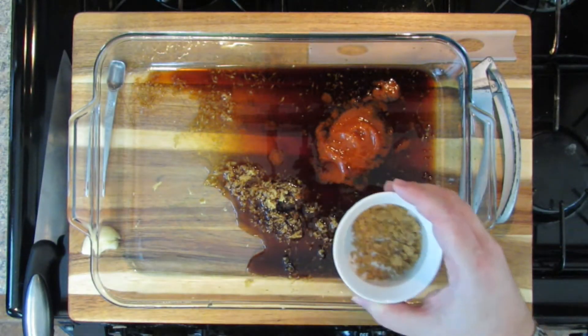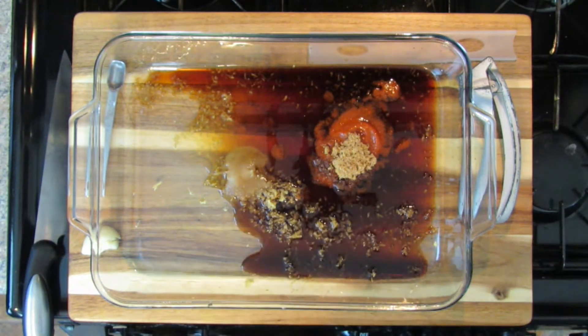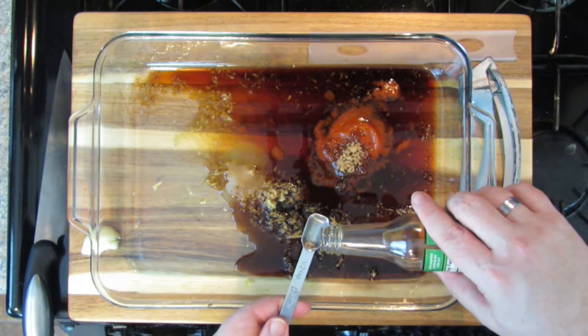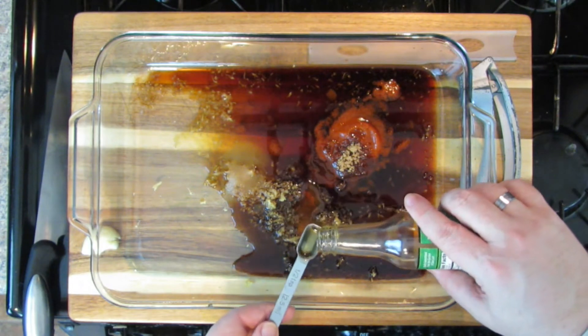Now we need some sugar — one and a half teaspoons each of brown sugar and white sugar. You can do all brown sugar, but I like a combination of both. Then one and a half teaspoons of toasted sesame oil. Toasted sesame oil is the kind you flavor with — it comes in a small bottle. It's not what you cook in, it's what you flavor with. You can find this at any grocery store or at an Asian market where there's tons of variety.